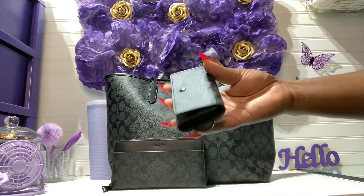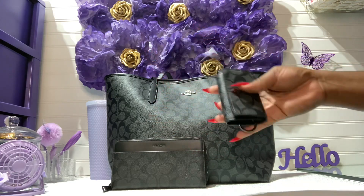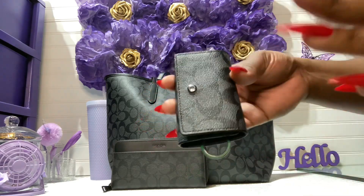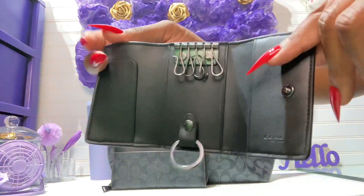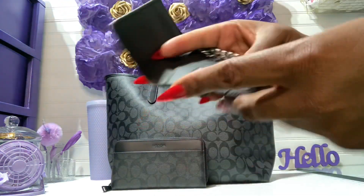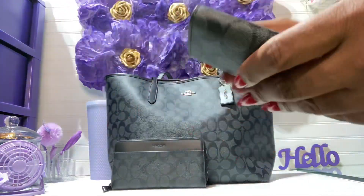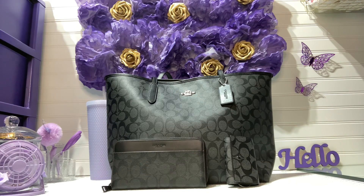The next item is the five-ring key holder in the same print. I know you guys are saying I already have the khaki one, but I really wanted this print and I just wanted everything to flow together. They also have this in plain black but I didn't want that. I do wish the inside was ox blood, but that's okay. This one was $35 — not bad at all.